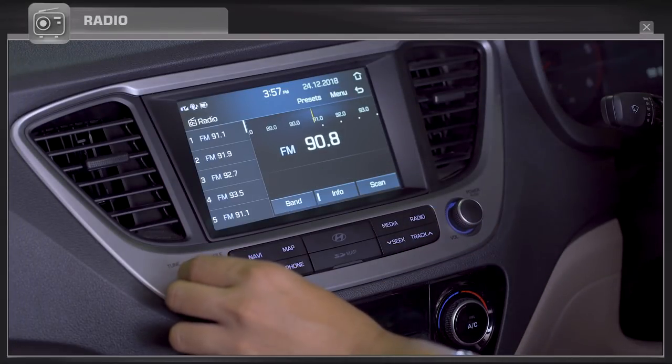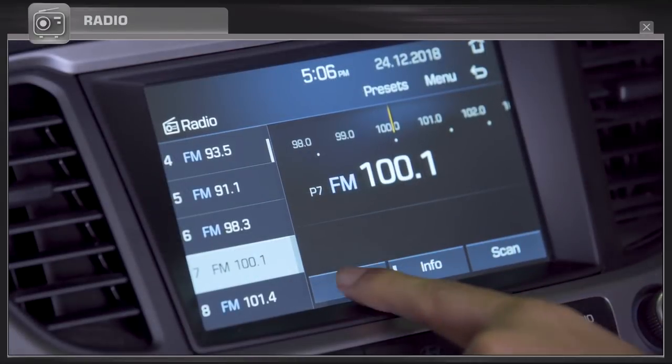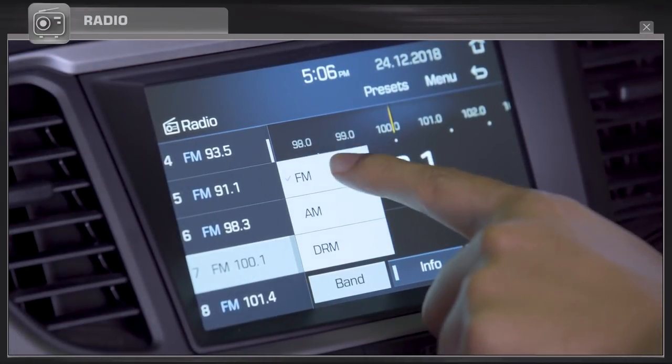Users can tune into radio at FM, AM, and DRM frequency bands.